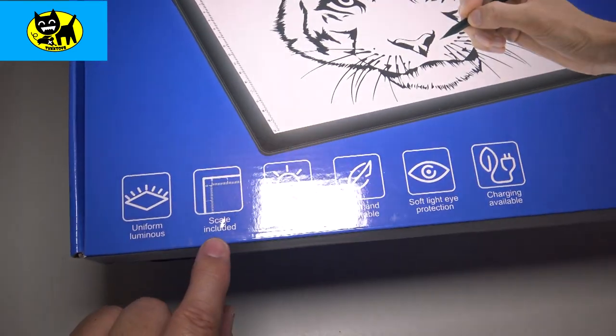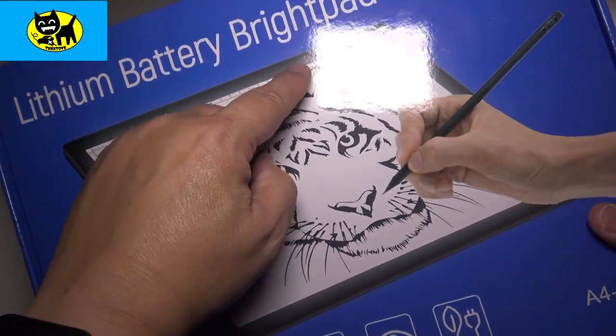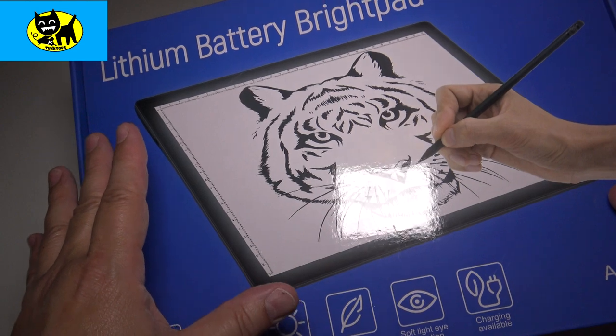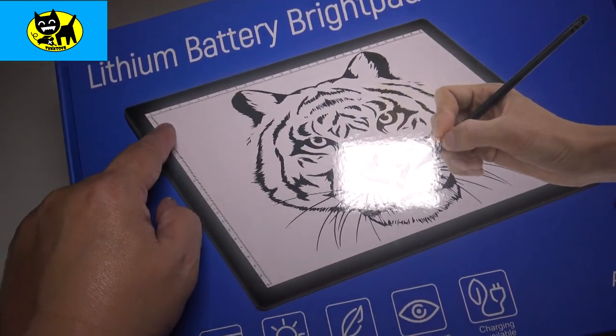It does have a scale included. Inside here around the edges, you can see it does have a scale, which is really helpful when trying to center things and make things similar without having to bust out a ruler. It's actually included right on the light pad — very cool.